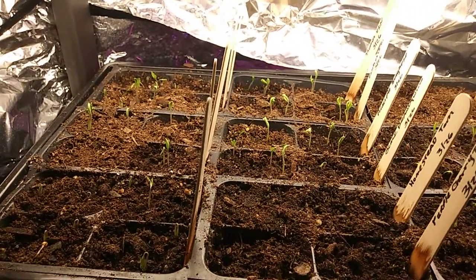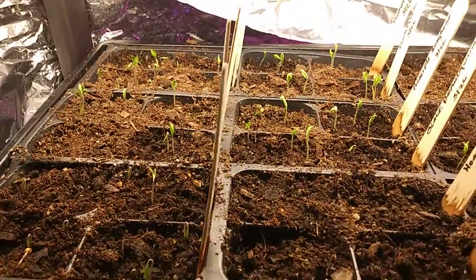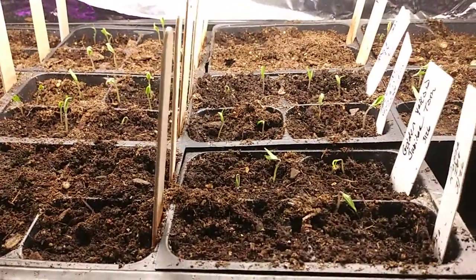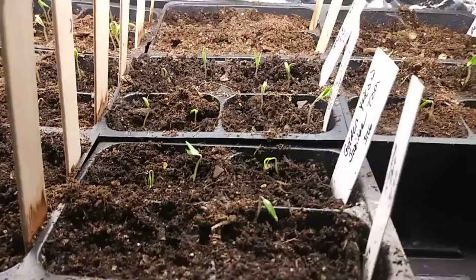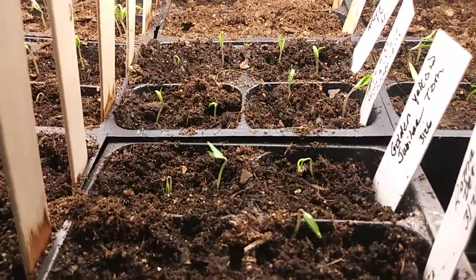Homestead. This is day four on the peppers and tomatoes. As you can see, there's more activity today. They're looking good. They're tiny, but they'll grow fast. I fed them with — watered them with some aquarium water.